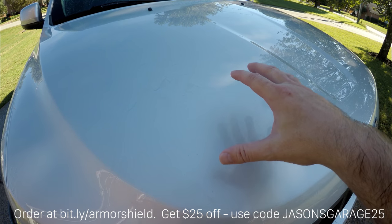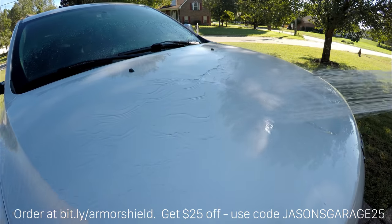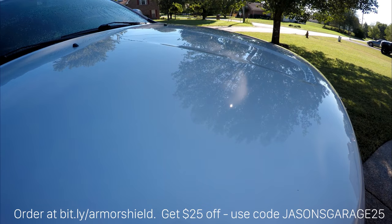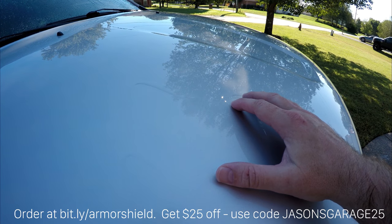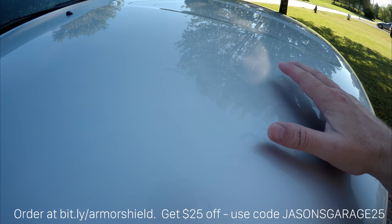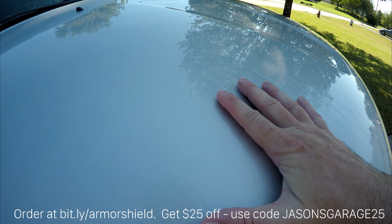So let's take a look at how water reacts to this unprotected paint. It might be hard to see, but the water wants to kind of sheet off — but that's gravity doing the work. You can see the water really just wants to hang around. This surface is unprotected, so the water molecules will sit in those microscopic valleys. That's where the Armor Shield 9 is going to fill and protect. So let's get on with it.